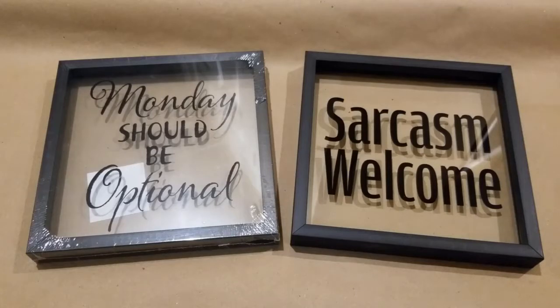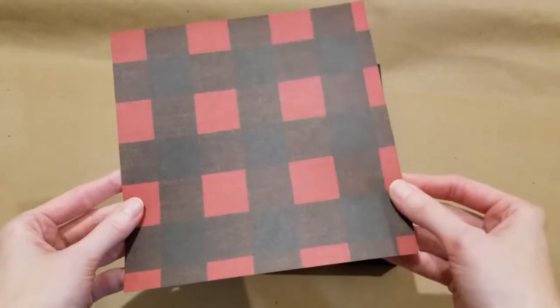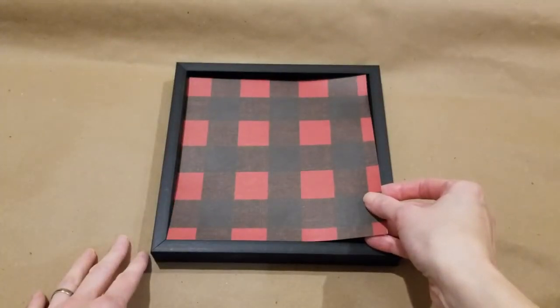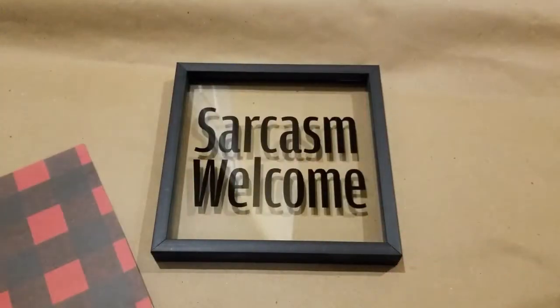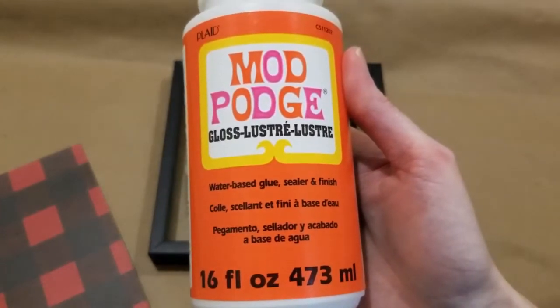Now these are not picture frames, so the glass is not removable — it's actually glued to the frame. I didn't try it, but I may have been able to scrape off the lettering using one of those scraper blades that you can use to scrape off paint from glass. I'm just going to cover the whole thing — it's much easier. I don't have to wait for the paint to dry or worry about masking off the frame to protect it from getting paint on it.